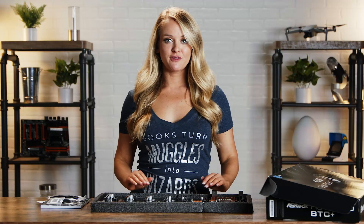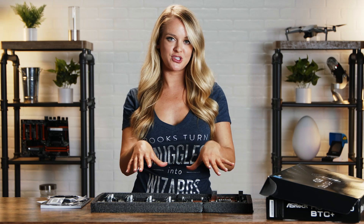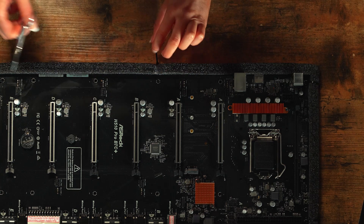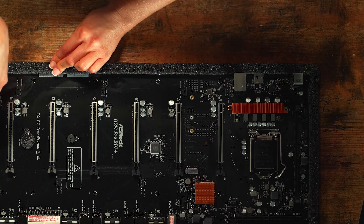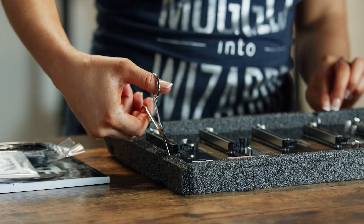It comes wrapped in foam, and you want to be aware of static electricity, so make sure you're not touching the board too much. Grabbing my scissors over here — I'm just being very careful to cut off all of these little ties. Already looking at it, you can see how much space there is between each of these PCIe slots.